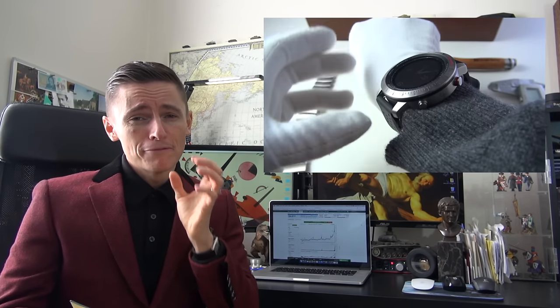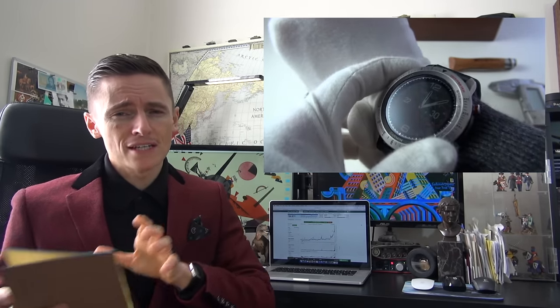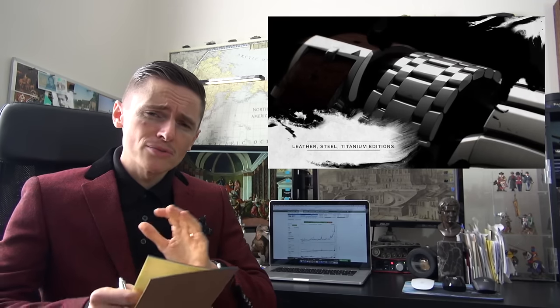Now for the negatives. First, it's dramatically oversized — it hangs over my wrists. It's a real shame because had this been 40 or even 42 millimeters in diameter, it would have been incredible and I'd probably buy one myself. It's not that tall, and I understand you need to fit a lot of technology and sensors — that's somewhat excusable. But at its current size, it's just too big for a lot of wrists and was clumsy to wear.